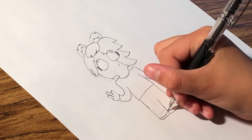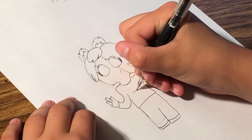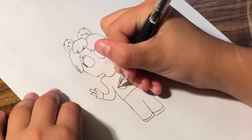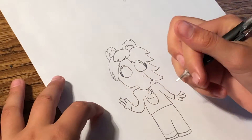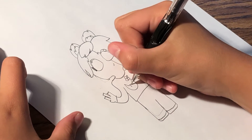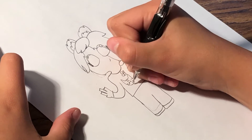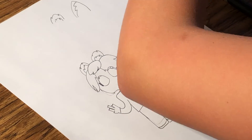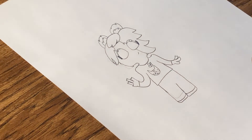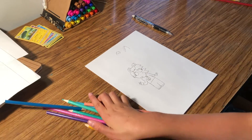And then do the shoes. And you can draw whatever design you want on the shirt, like a cat or a flower, but that's pretty much everything, except for the coloring, and you can use these colors.